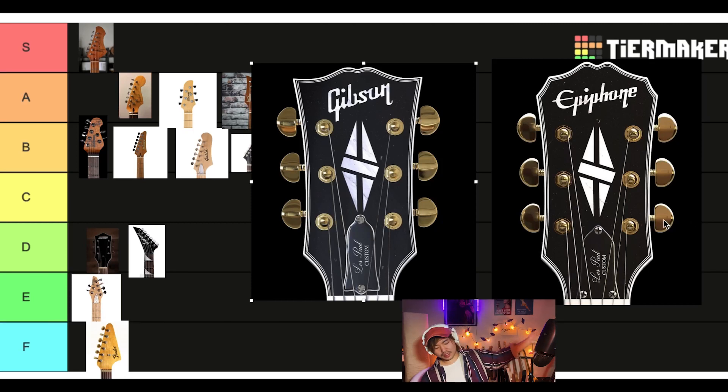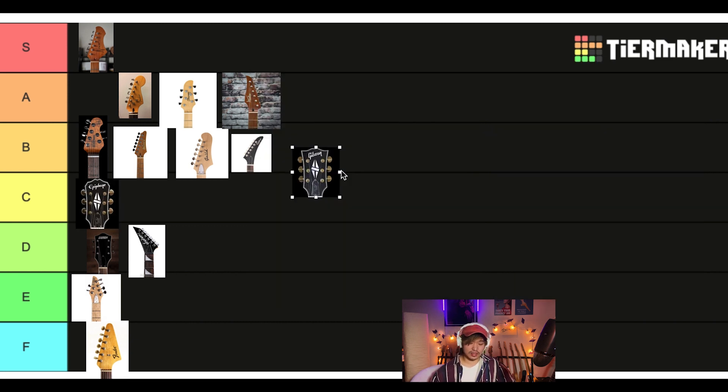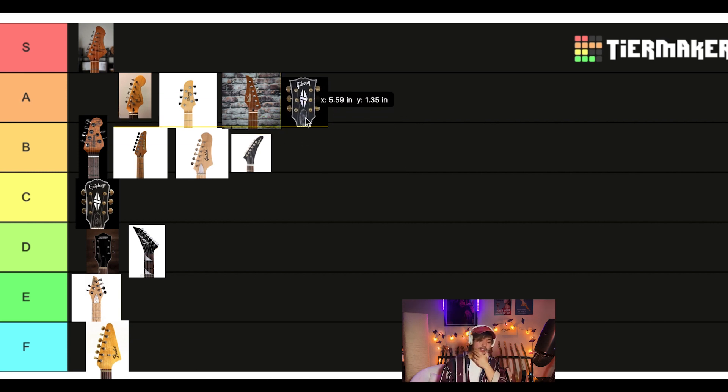Even though these are some of the best headstocks functionally. If you love this one, let me know. Gibson versus Epiphone custom shop headstocks. I like the binding, I like the thing in the middle — the custom shop bonus. I do like the Gibson one more. I think the Epiphone is decent — I would put it in C tier, and the Gibson I would put in A tier. I like the Gibson.